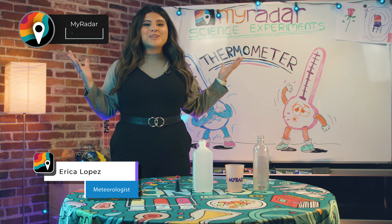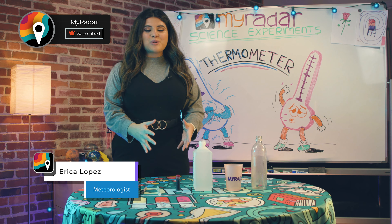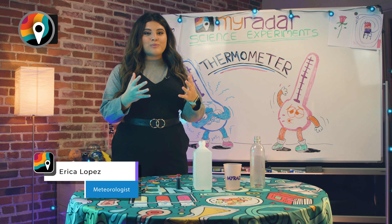Hey y'all, it's meteorologist Erica Lopez, and we are bringing you another science experiment. This time we're gonna be making a thermometer.